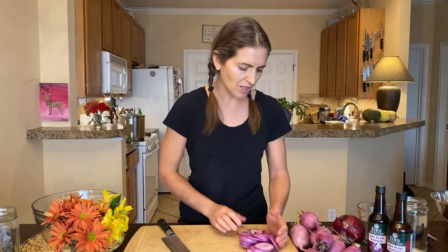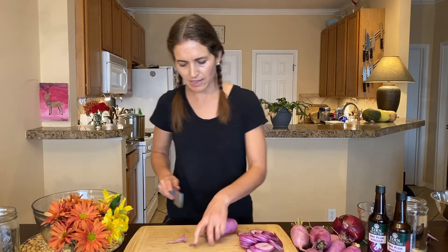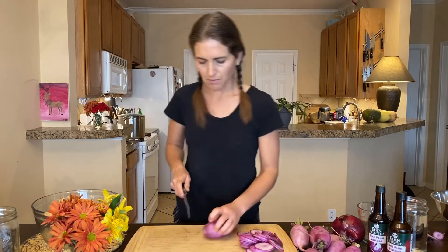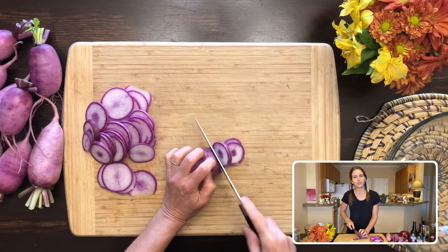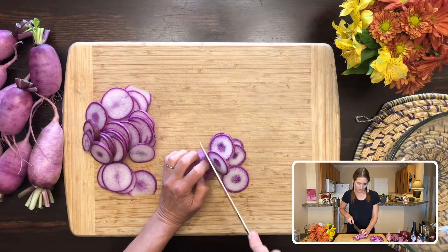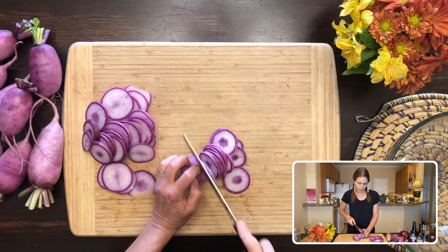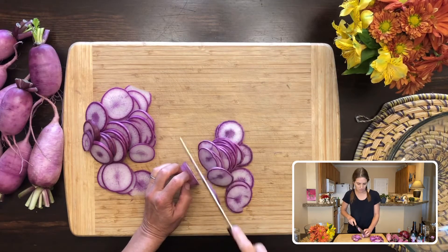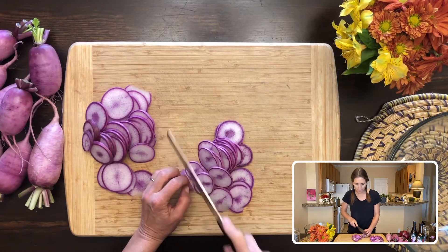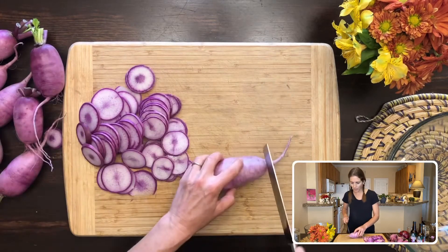You can find these at the farmer's market, and in winter I've been able to find them at Wheatsville, Central Market, and Whole Foods from time to time. These turn out the most beautiful fuchsia color. I'm going to show you in just a minute the ones I made yesterday with watermelon radishes — depending on how deep the color is when you cut them open, they are really beautiful. So I'll show you those in just a moment — I'm slicing these now.